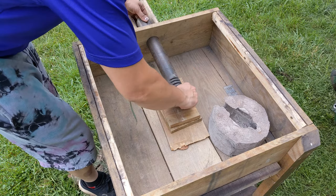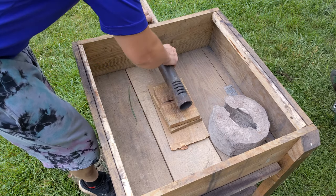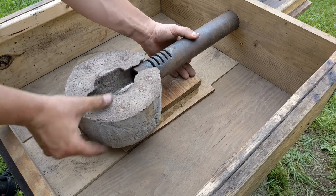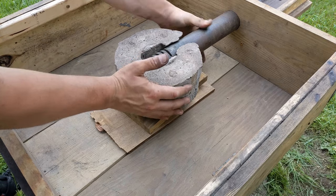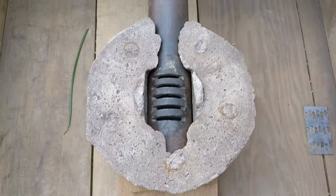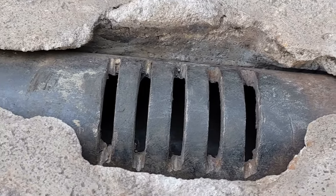I'm just lining up the air pipe and fitting it in there. I would probably do the air slots a lot differently now that I have a better understanding of coal forges and have looked at a lot of other designs, but this is what I have and it works.